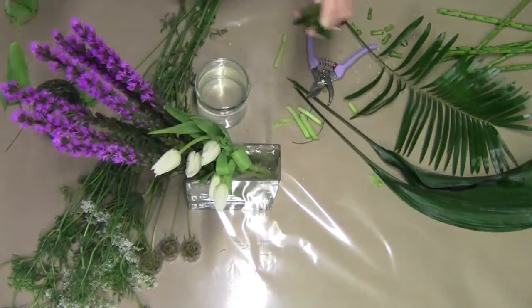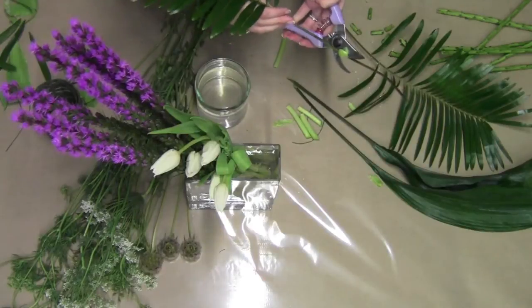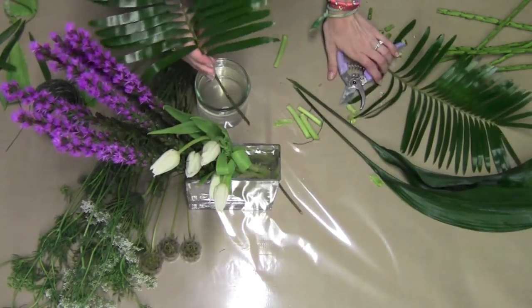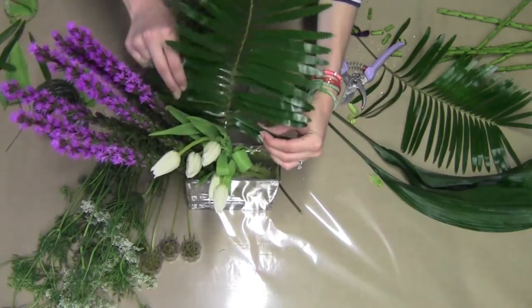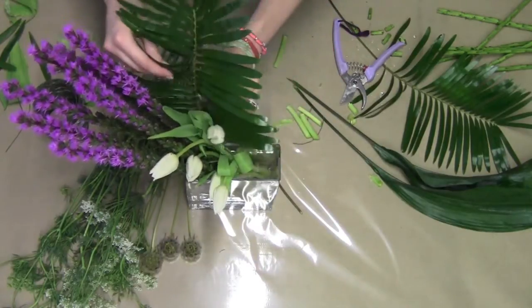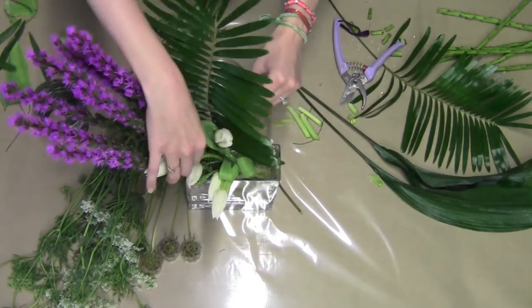You can never go wrong with a little palm or kumti accent. Following the same line, I'm going to place one of them right in the back of the piece. This helps it feel like it's not just open in the back and that it has a really good shape.